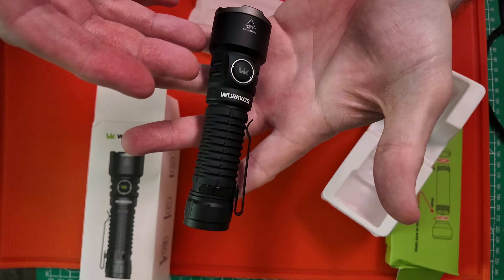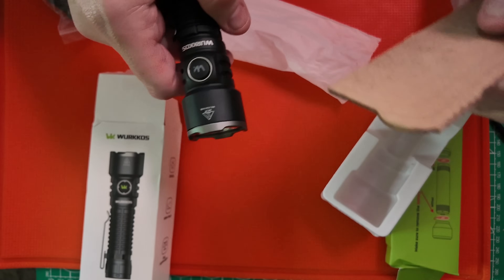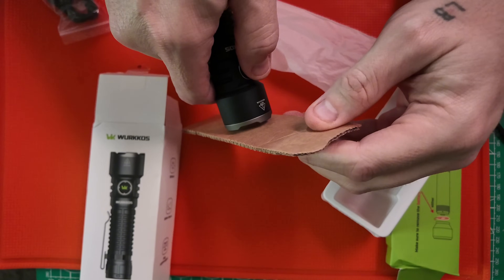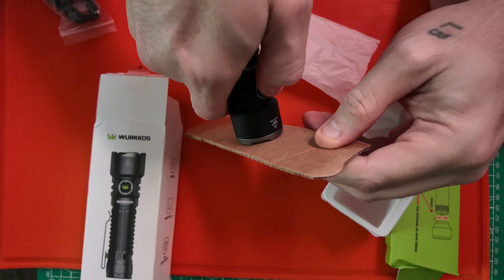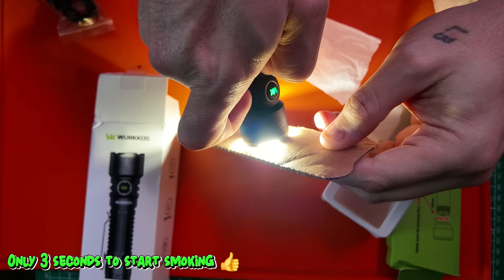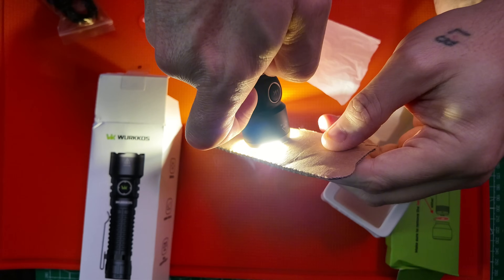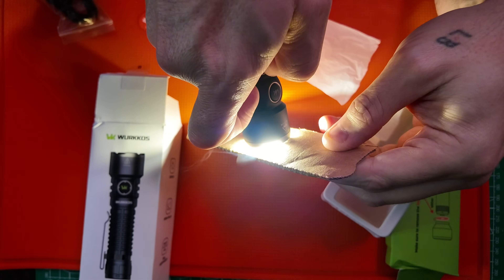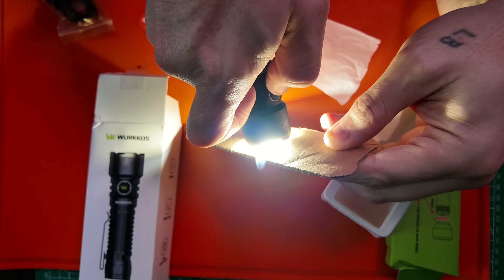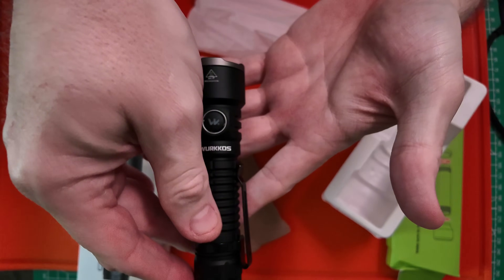One thing I want to check out: let's see if in a survival situation you could use this to start a fire. I'm pretty positive it will. Let's go into turbo mode — yeah, so you have maybe six, seven, eight seconds there. Yeah, that is for sure powerful — it would for sure light a fire.